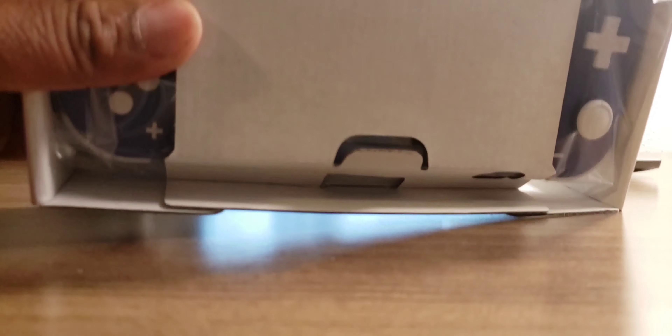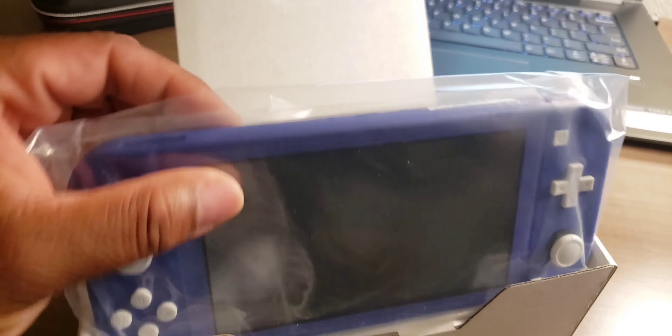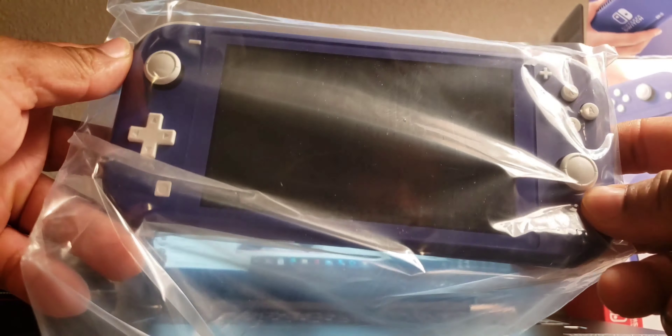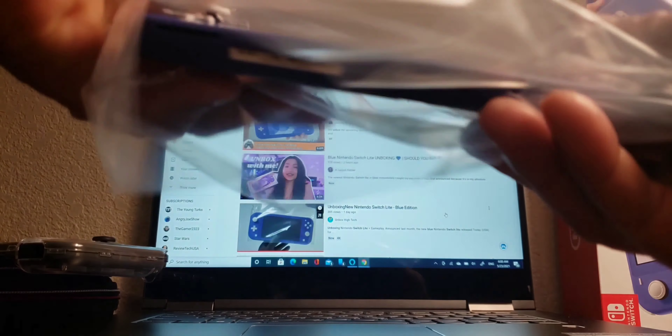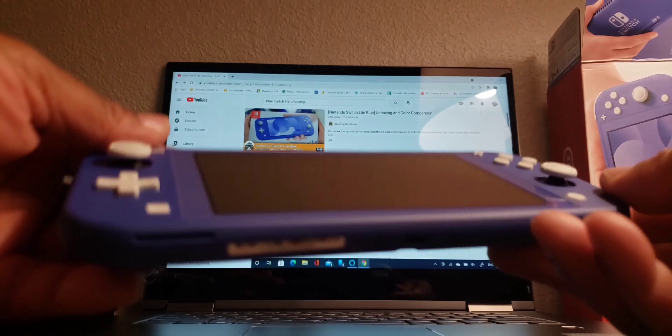Welcome back to Gamer to Gamer. I'm out of town right now and stopped at the GameStop at Pecanland Mall in Louisiana and picked this bad boy up. Let's take a look — here's the front, the side, the back, and the other side. It's basically just like any other light box, but I was so excited to get a different color — blue. Let's unbox it.